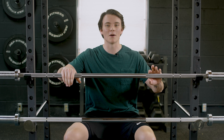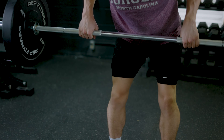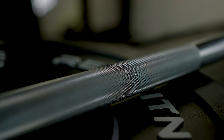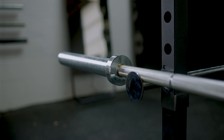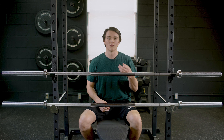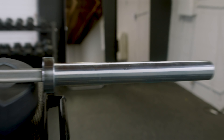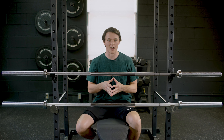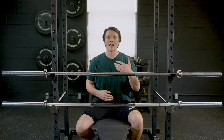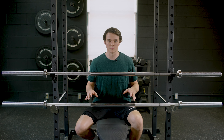Both of these barbells also have a medium grade knurling, which is really nice for those Olympic style and CrossFit style lifts. And because both barbells have bronze bushings in the sleeves, it's gonna allow them to spin, which is really ideal for those lifts. They both also have a grooved pattern on the sleeves, which keeps your weight plates locked in place at a much higher rate than a barbell with smooth sleeves.